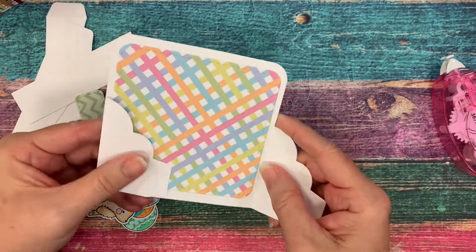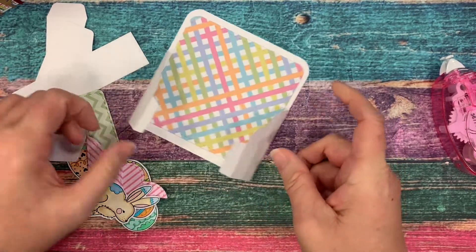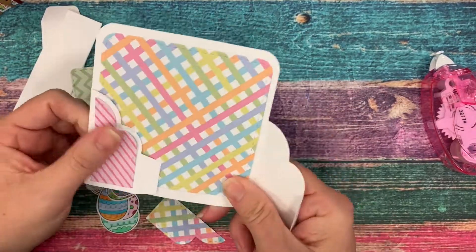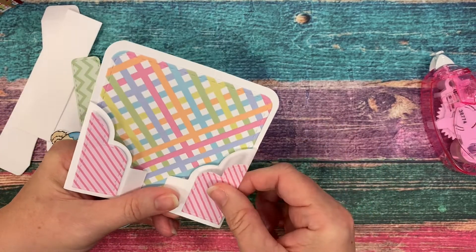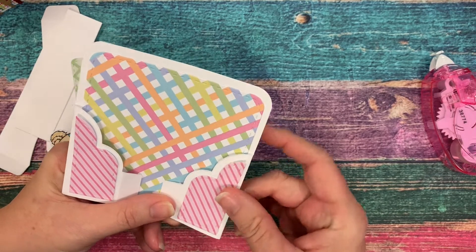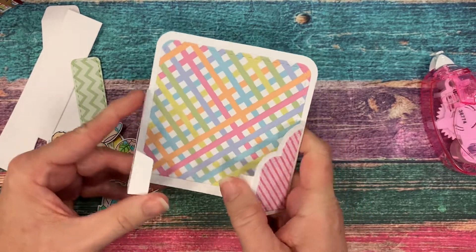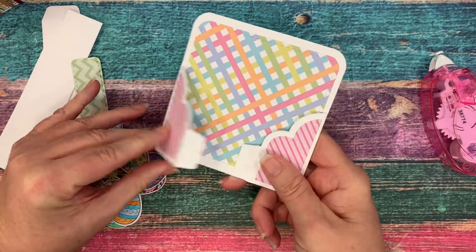Next I'm going to apply the layering pieces to the outsides. These really pretty pastel papers are from our Pastel Dreams six by six paper pad. They're perfect for spring or anything where you just need some really pretty, more pastel tone colors and patterns.